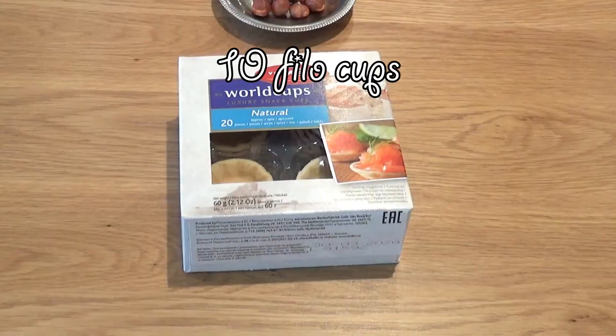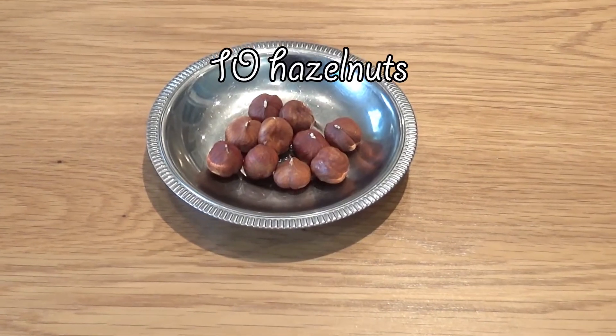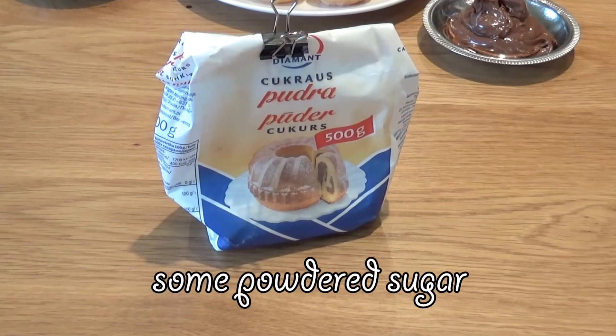And if you want to see how it goes for me trying this recipe out for the very first time, how it looks and tastes in the very end, then keep on watching. We're gonna need 10 phyllo cups, 17 grams of Nutella, 10 hazelnuts toasted, and some powdered sugar.